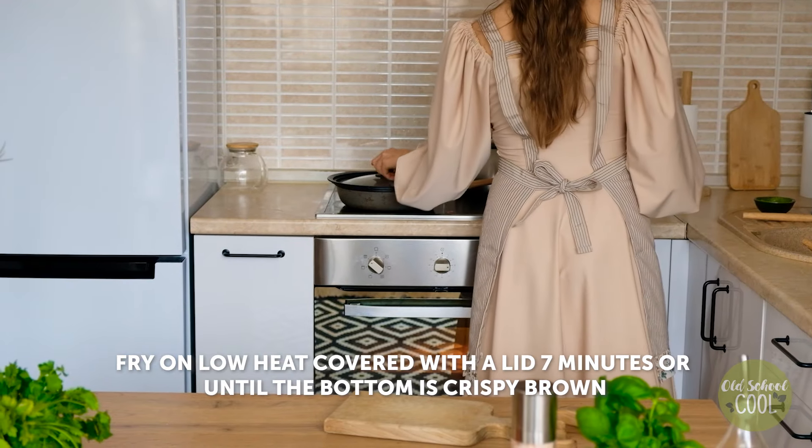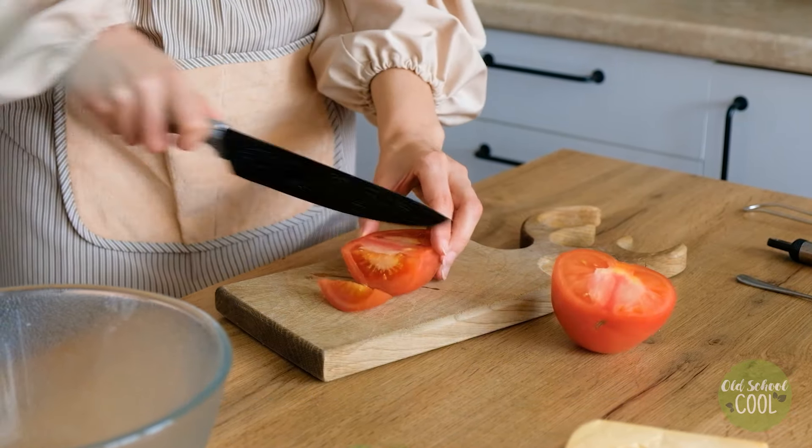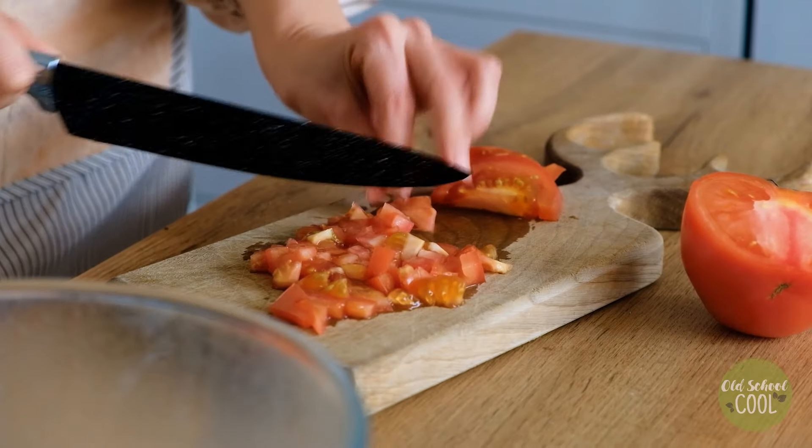Cover with a lid and fry on a low heat until the bottom browns, or for about seven minutes. Whilst that cooks, prepare the topping by firstly slicing tomatoes into small chunks.